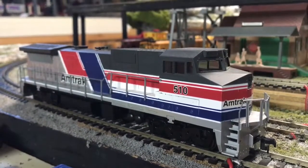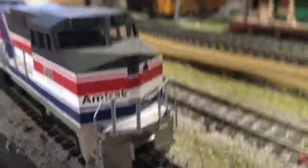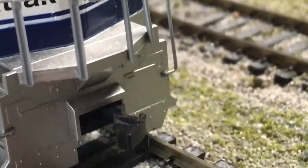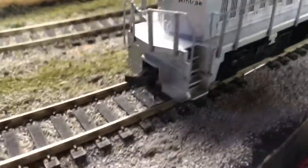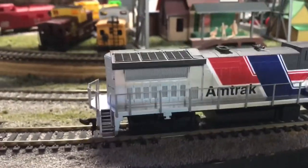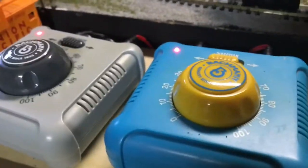Now let's talk about my model. First, let's take a look at the front of it. As you can see, I use the older style of couplers. The reason I like to use these older couplers is because they tend to run well on my layout. My layout is not DCC — I use the classic transformers, as you can see right here.